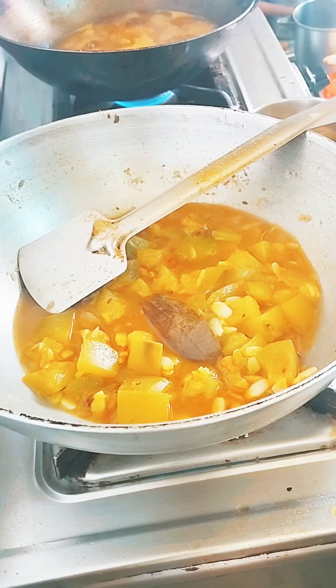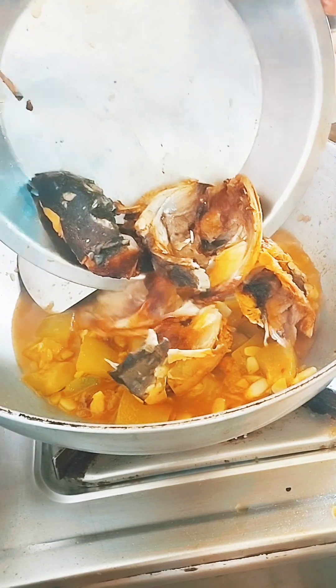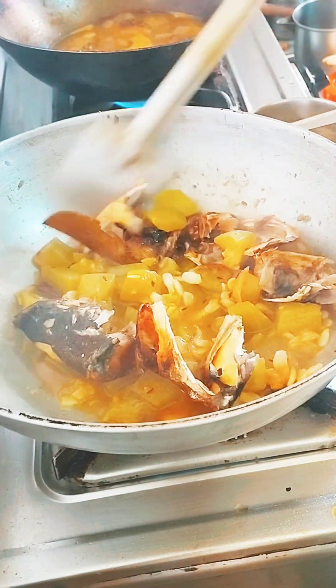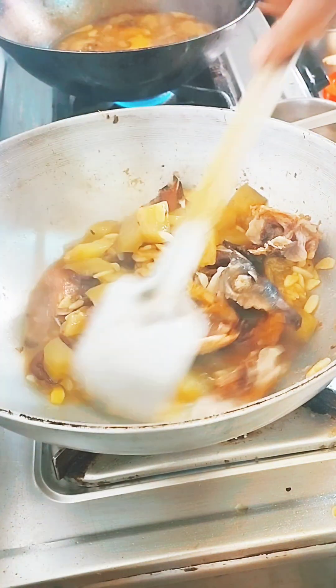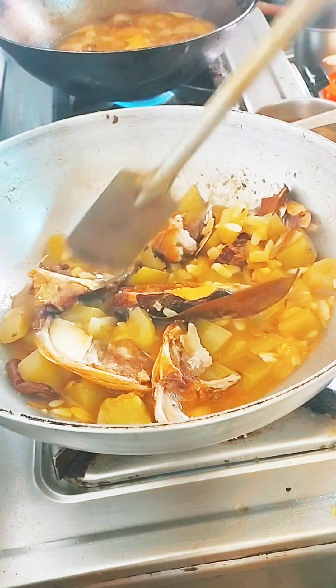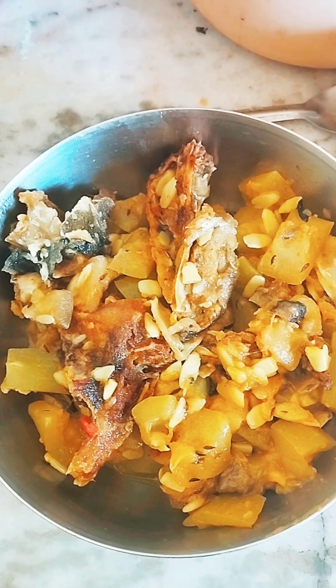After baking, throw the rice into the pan. Put the pot and the pan. This will be a very effective meal. When the pan is finished, we will eat from the pan.